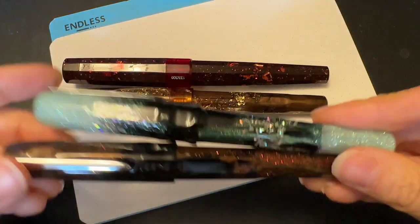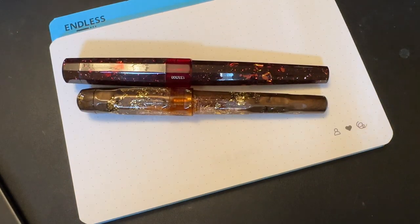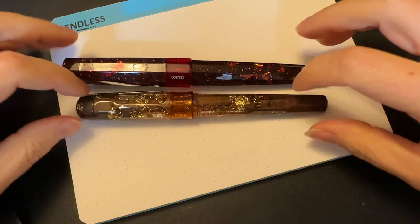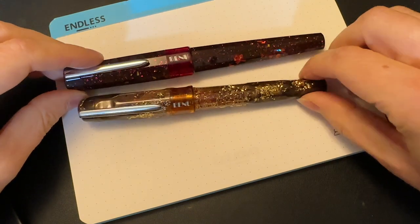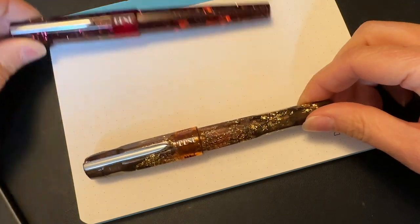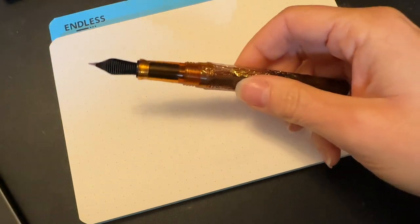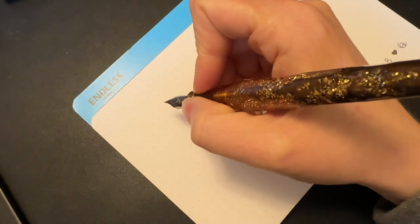Currently my Benu Euphoria bourbon is not inked up. My Benu Talismans in Dream Bean and Edelweiss are also not inked up. But the two most recent Benu pens that I have are actually limited editions — this is the Benu Euphoria Pomegranate and this is the Benu Talisman Venus Hair. These are inked up, so I will show you what they look like. This one has a fine nib and this has a medium. This one is inked up with Diamine Pumpkin, because it's spooky season.